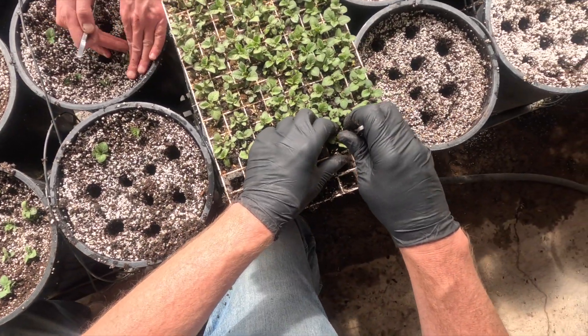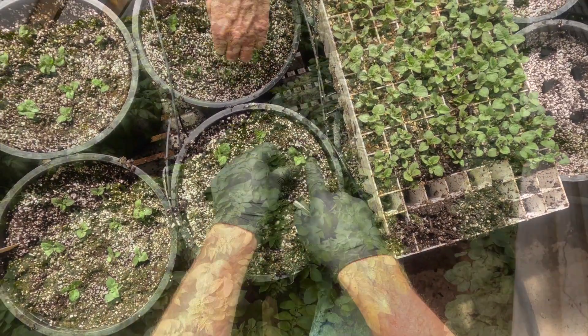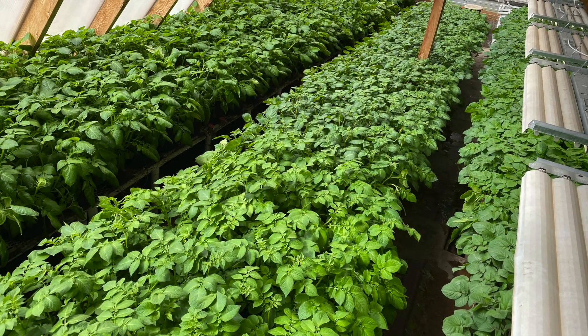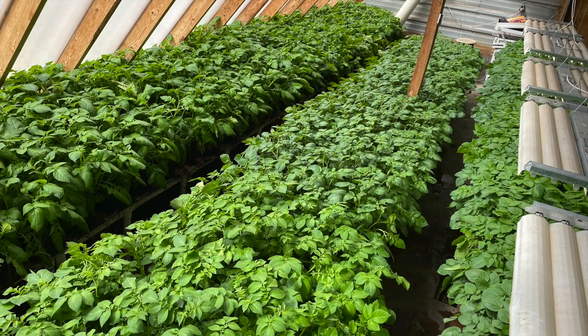Drip irrigation is used to water the crop. Potatoes do best when the nighttime temperatures are between 40 and 50 degrees Fahrenheit, and the daytime temperatures are between 80 and 90 degrees Fahrenheit.